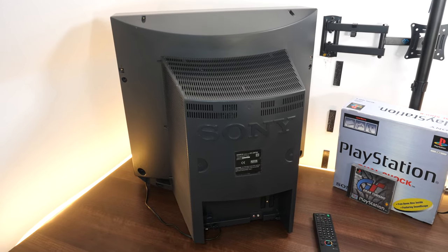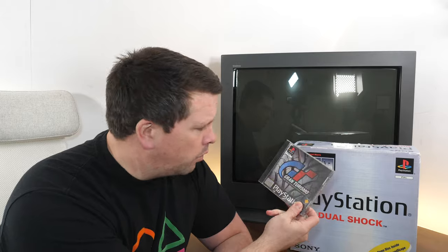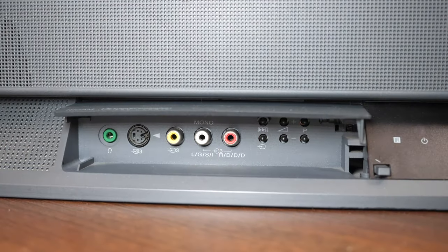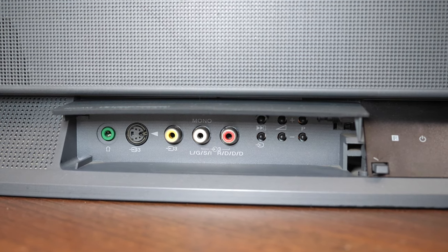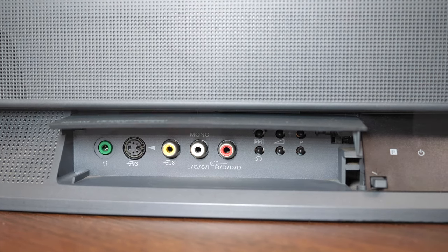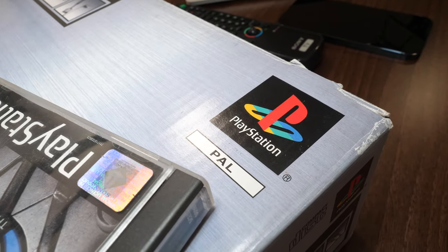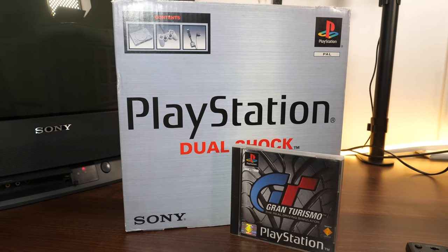And the only game I can possibly play on it is Gran Turismo. The TV has two SCART sockets on the back, and a really useful little flap at the front so you can plug in your console there. It's got Super VHS and RGB SCART on the back, so it's ideal for retro gaming. Everything I now do on this channel will probably include retro stuff and this TV, so get used to it. I'm going to go plug in the PlayStation now.